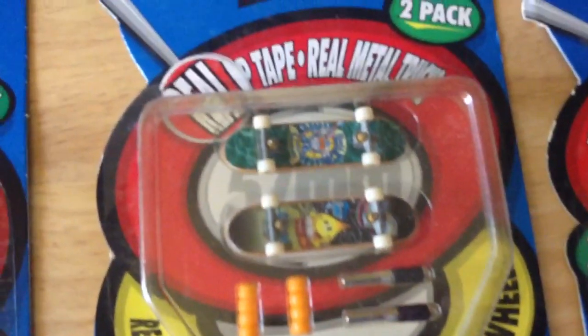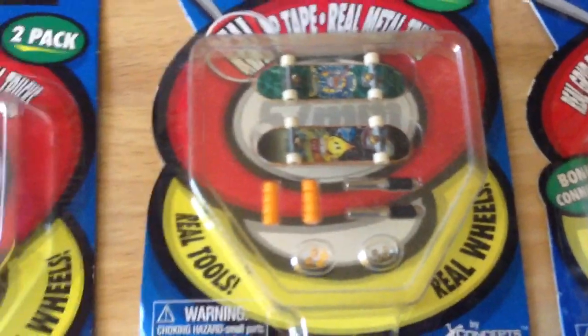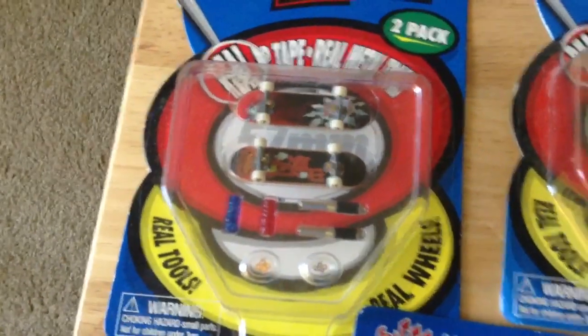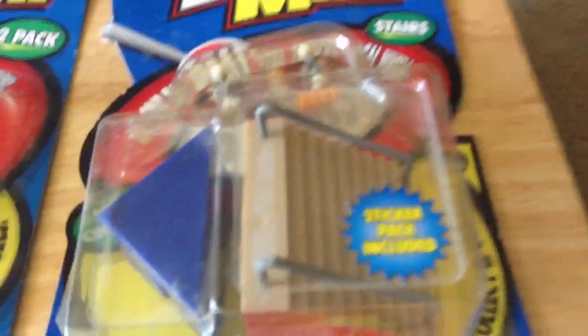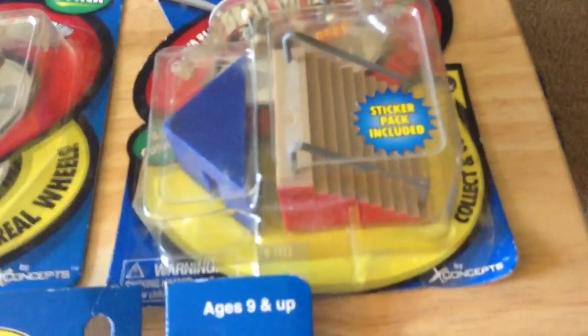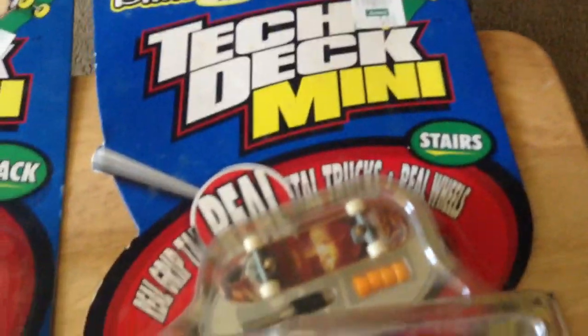This one has Flame Boy and Wet Willie separate. They come with white wheels attached and different color wheel variations — like these have a red and blue set, these have an all-orange set. These particular Tech Deck Minis come with a ramp; they either come with a ramp or stairs, usually with grind rails or a rail. This Blind board has the stairs.